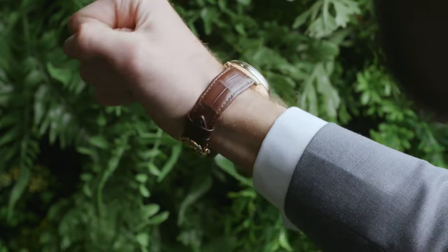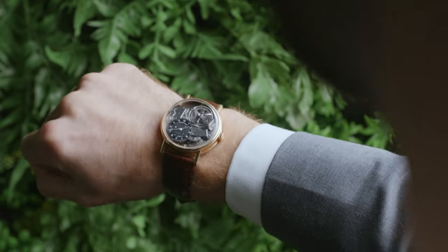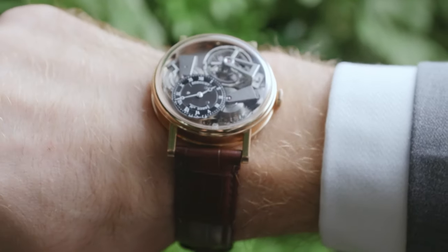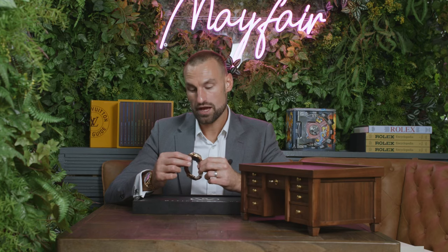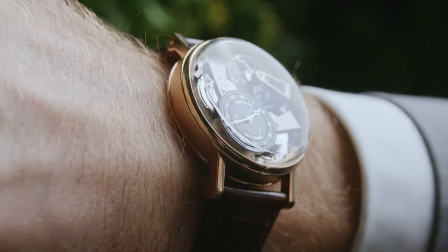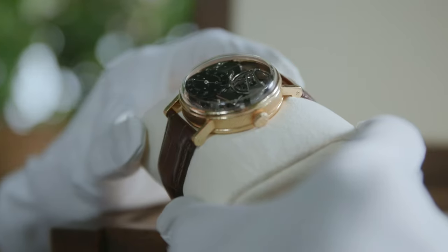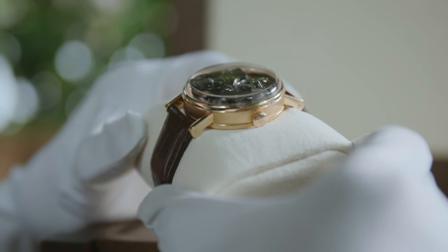The watch is 41 millimeters. It has a rose gold case that wears a little larger due to its slim bezel. I would say this probably wears more like a 47 or 48 millimeter piece, so it definitely has a real large feel to it, all due to the fact that you're looking at so much glass.